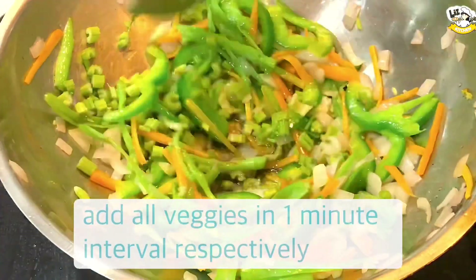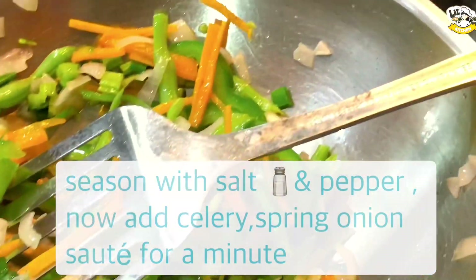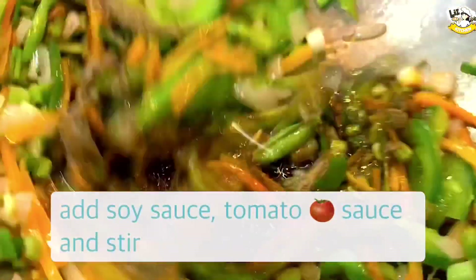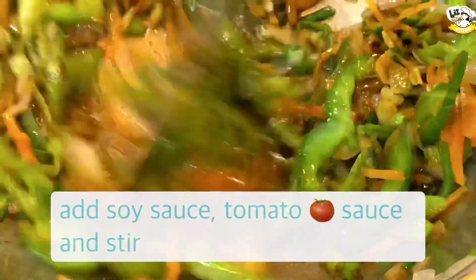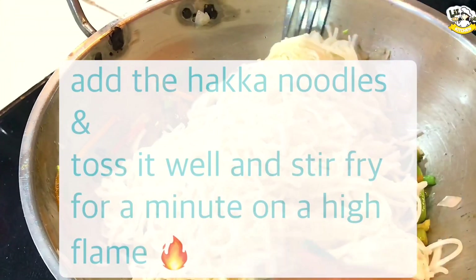We will add some seeds. Let's add some salt in the spring onion. 1 teaspoon of sugar, add a little lime, add a little bit of salt, add 1 teaspoon of sugar.